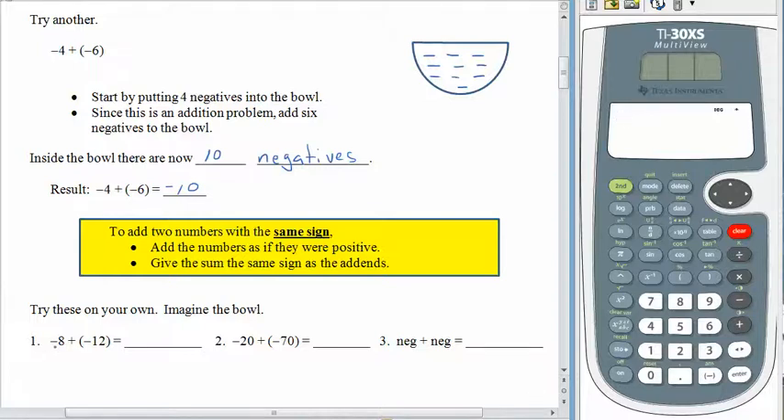Negative 8 plus negative 12: there are 8 negatives in a bowl, and then we add in 12 more negatives — that should give us 20 negatives in the bowl. For number 2, we have 20 negatives in a bowl, and then we add in 70 more negatives, and that should give us 90 negatives in the bowl. So in general, a negative plus a negative gives us more negatives.